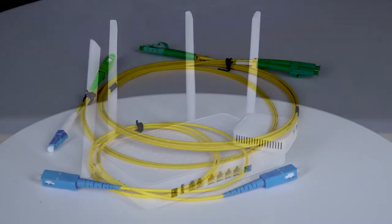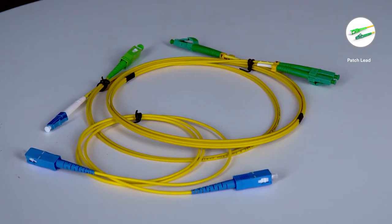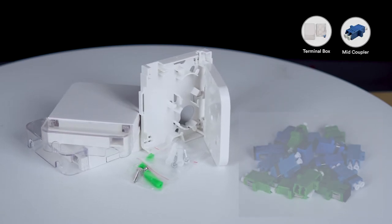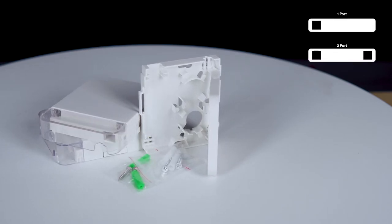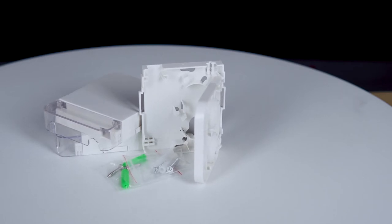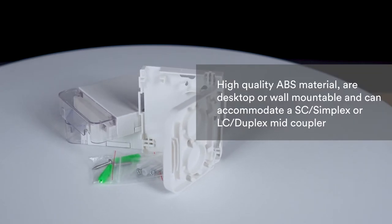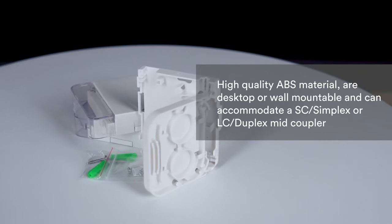From this ONU you will need a fiber optic patch cable, also known as a patch lead. This serves as the interface between your ONU and the termination box, where it plugs into a mid coupler located inside the termination box. Akinet offers both a one and a two port fiber termination box. These offer mechanical protection and manage the fiber cable in an organized manner inside the end user's home. These units are built from high quality ABS material, are desktop or wall mountable, and can accommodate an SC simplex or LC duplex mid coupler.